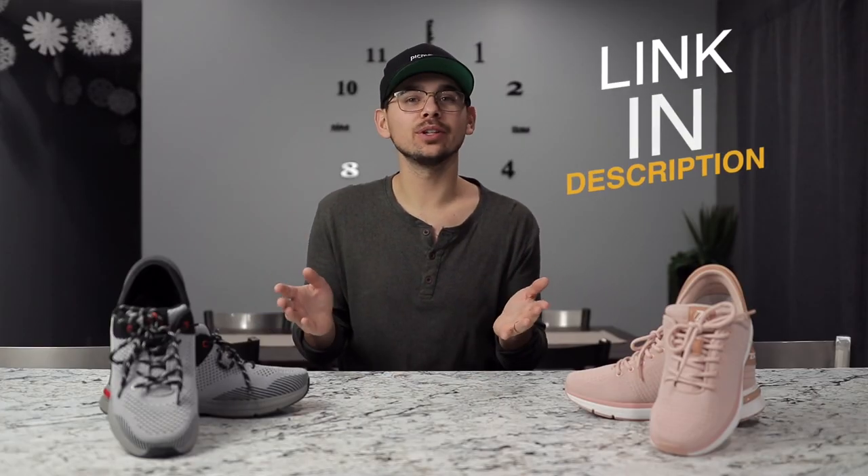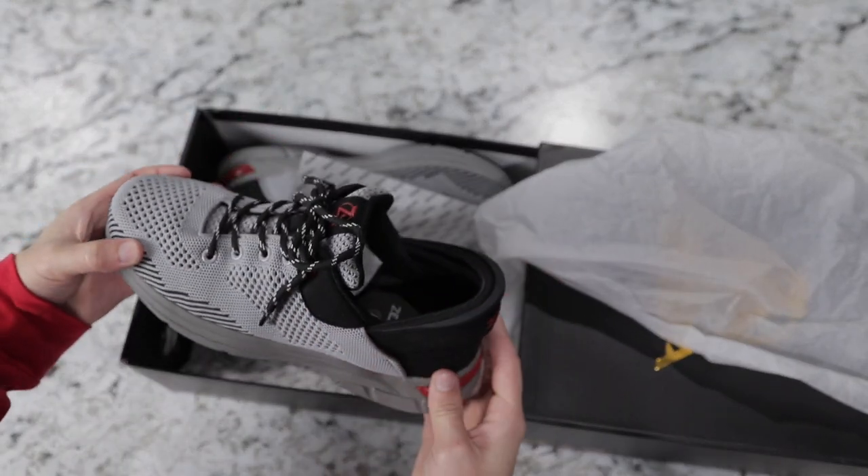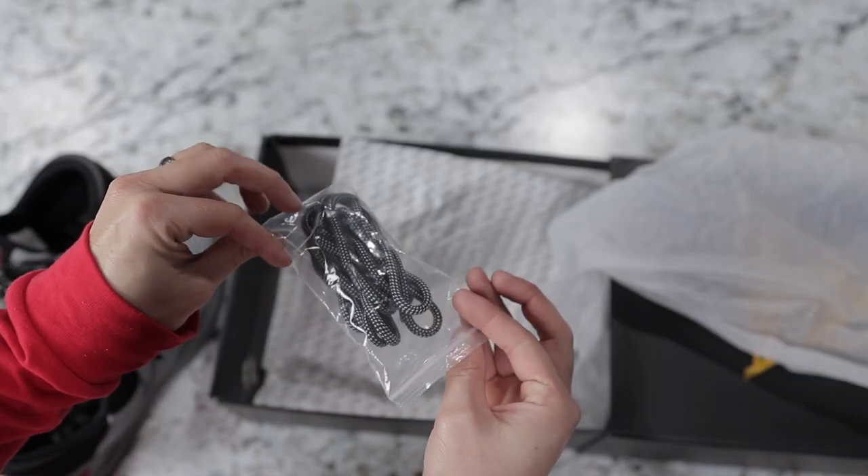Today I wanted to review the shoes for you so that you can get an idea if they might be right for you. They sent me both a pair for my wife and a pair for me to try out. When they get shipped to you they come in a nice clean shoe box and they also come with extra laces if you need them.